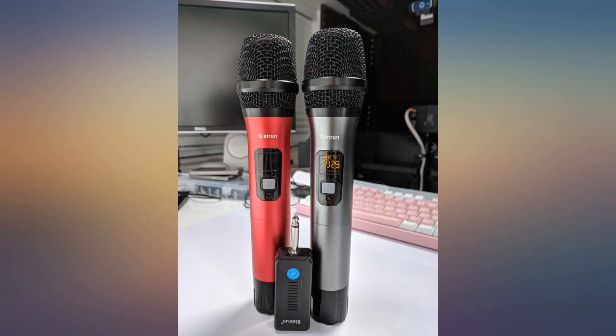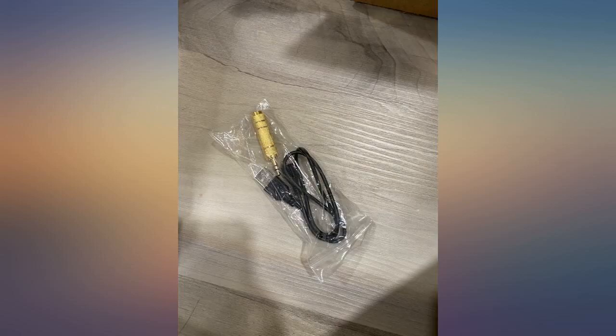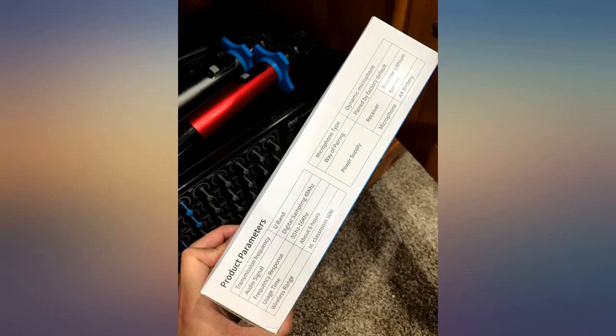The mic body is actually made of an aluminum sort of material. I am impressed when I open the box and feel the quality of the mic. I got another set from Amazon — it's the other pairs in the picture — but that pair is made of plastic.